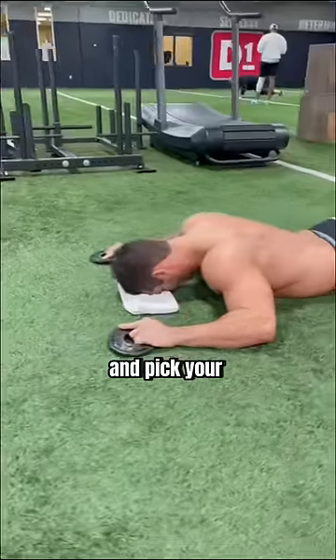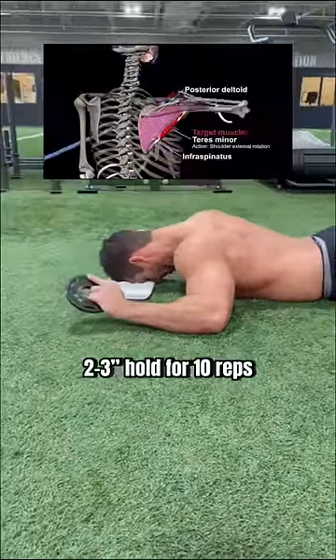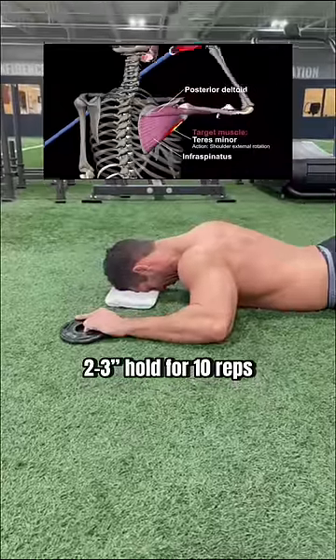Next, elbows stay on the ground and pick your hands up as high as possible to work your external rotators. Again, two to three second hold for 10 reps.